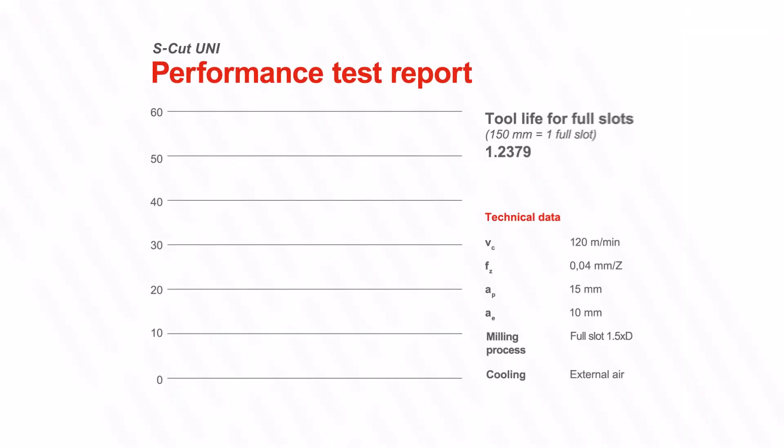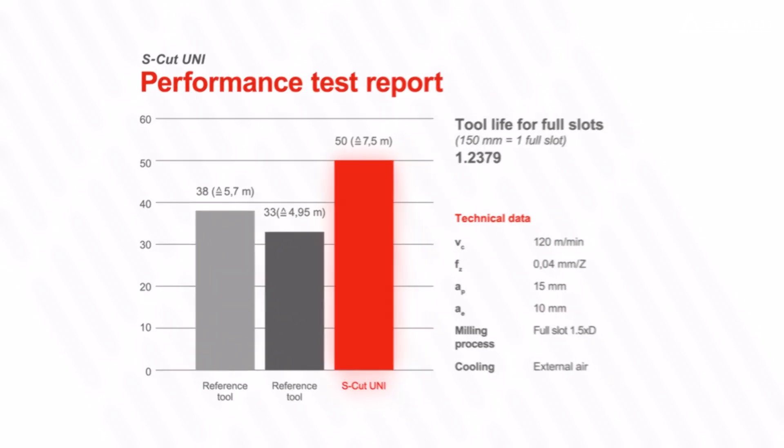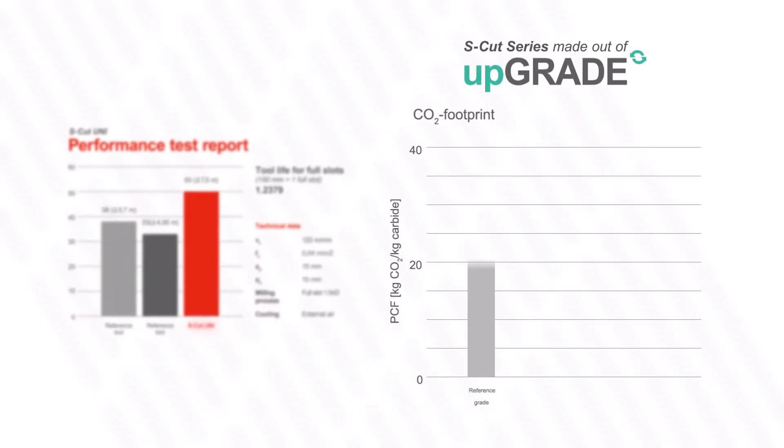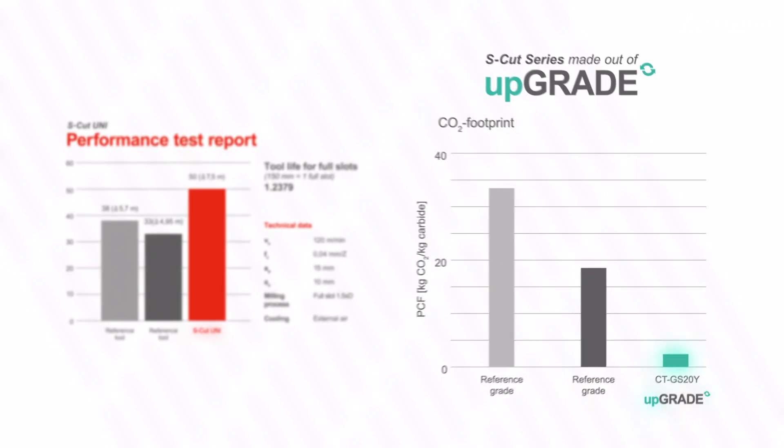But what makes this milling cutter so special and what is the biggest benefit for our customer? The biggest advantage of the SCAT series is the remarkable increase in productivity, while at the same time reducing the product carbon footprint PCF. A classic win-win situation.